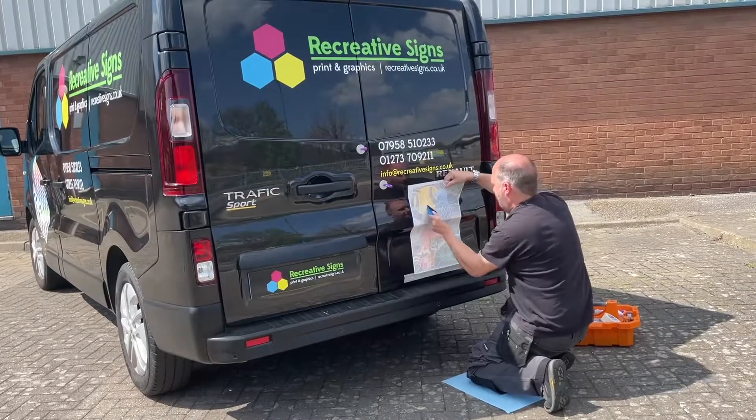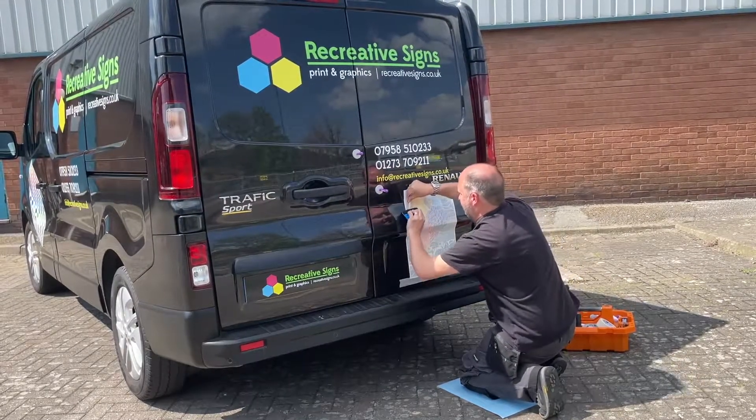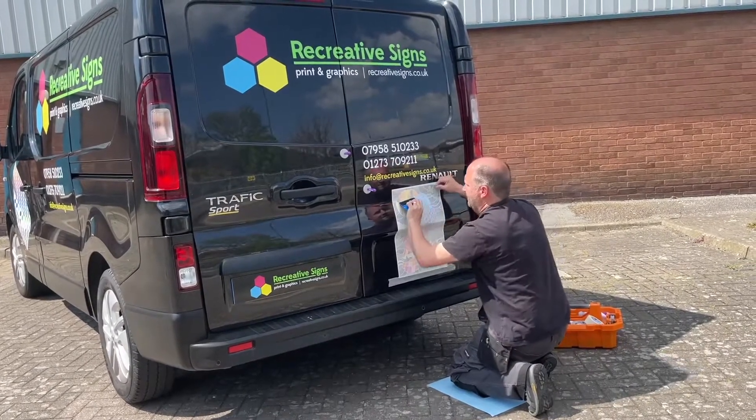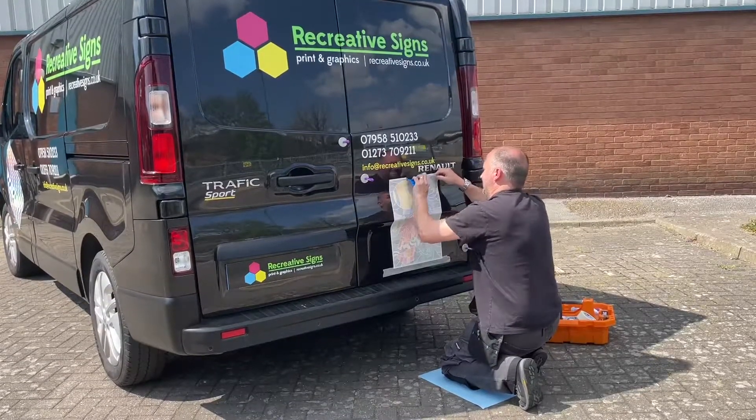Whilst many sign companies will carry a vinyl swatch in their glove box of the van, we thought outside the box and thought why not showcase it on our van. So we have produced this vinyl graphic which applies all the colours — yes, that's right, the whole 90 shades.